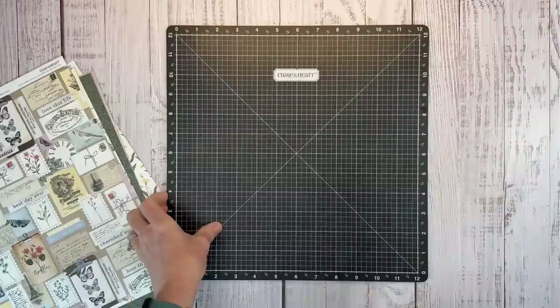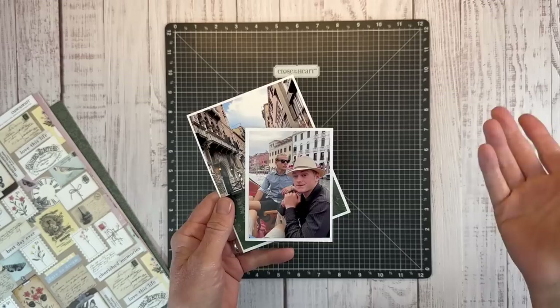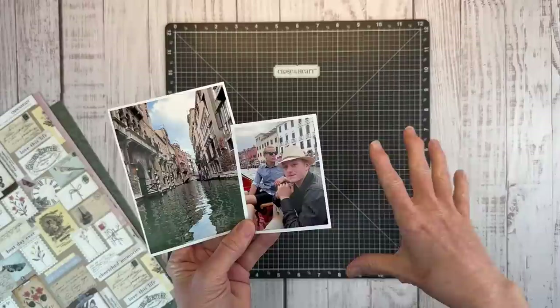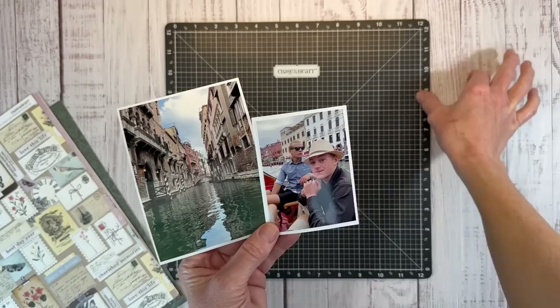I have a coordinating stamp set and the pocket cards as well, but I'll bring those in when we're going to use them on the layout. I know this is an incredibly touristy thing to do, but we were tourists in Venice. So you got to do the gondola ride, right? There are lots of photos from this adventure, but these two are my favorite. I'm creating the kind of title page, and then I will have companion pages following up with our experience in Venice.